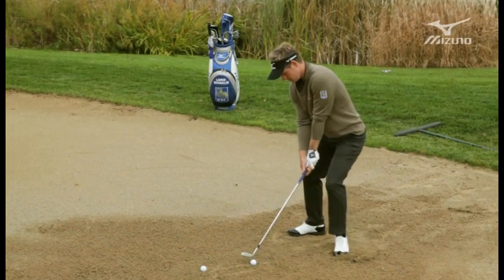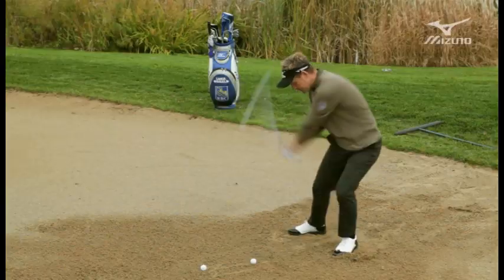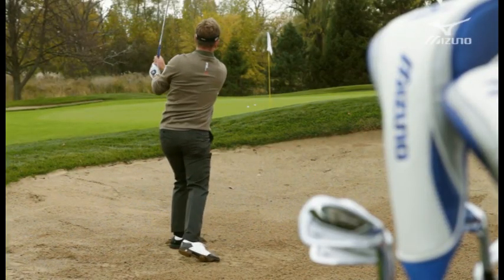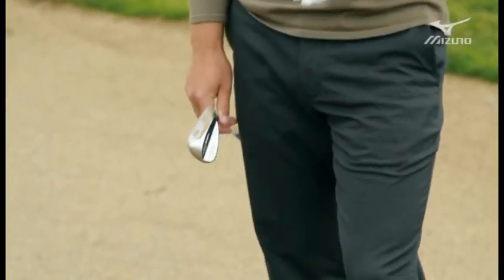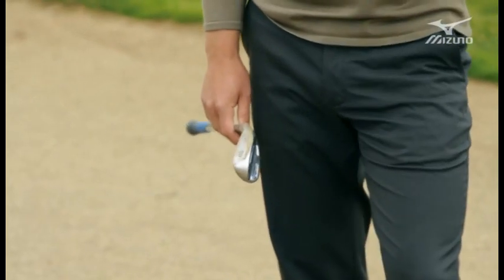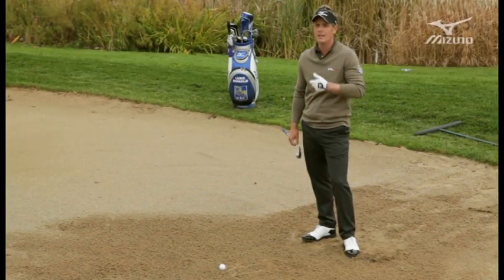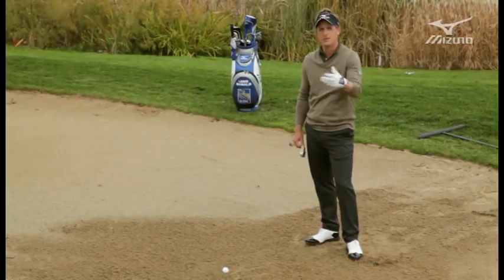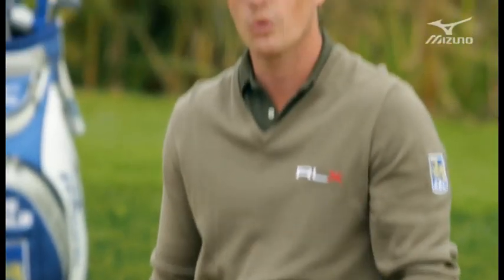Nice and forward, handle leaning back, hit it nice and hard and the ball comes up and hits really nicely and softly. You want as much loft as possible — the more loft, the harder you can hit it and the more spin you can create. The only time I'd ever use something with less loft is if I want to hit a longer bunker shot, maybe something that runs a bit more. Here with a short pin you want to get it up and stopping as quickly as possible, so 60 degrees is the way to go.